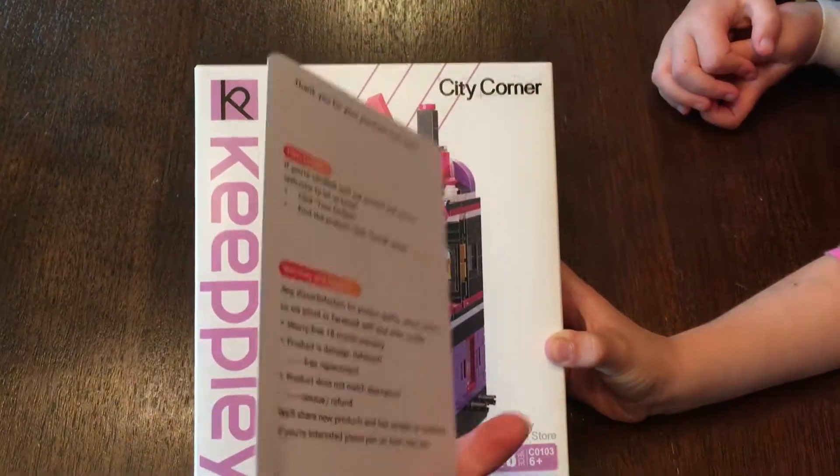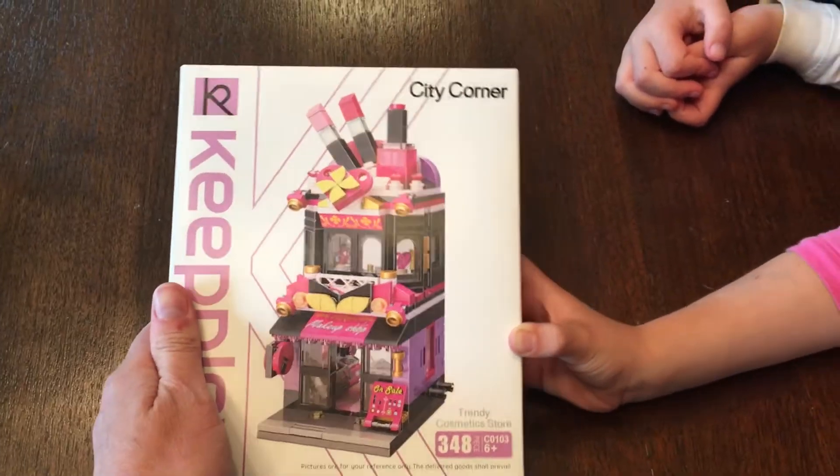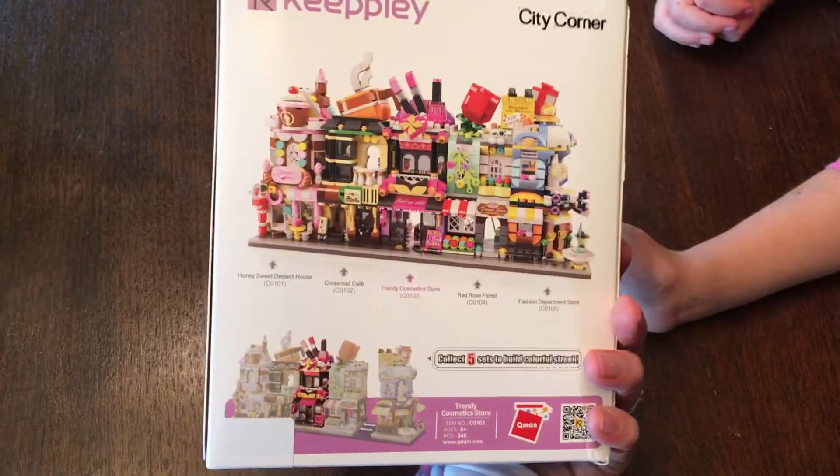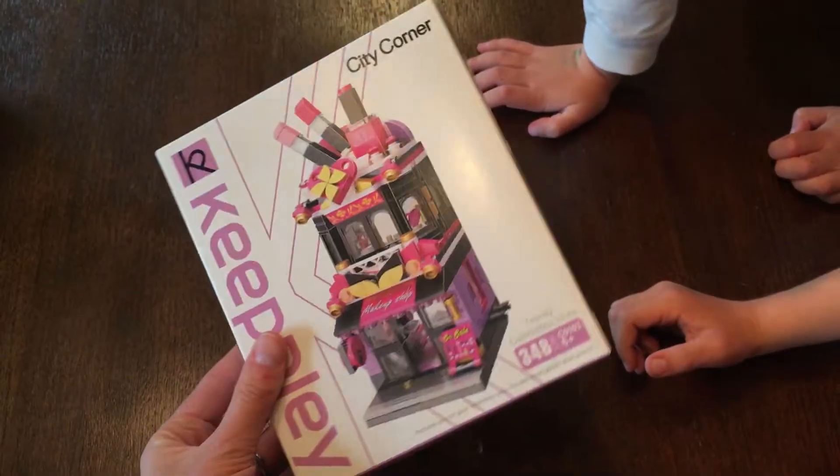Hey everyone, I'm Stevie and this is just a quick review of the Carrie Keepley Makeup Building Brick Set. Both of my kids loved to build things, so this was such a fun activity. It took us around 45 minutes to an hour to build this with a short break.